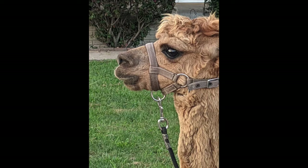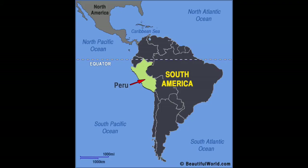Alpacas are a vital part of culture in Peru. When the Incas ruled the area 600 years ago, alpaca fleece was a major form of currency, even more important than gold or silver.